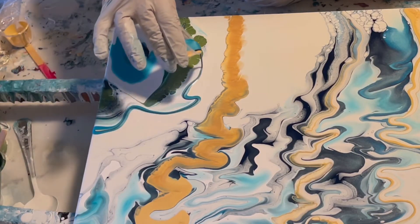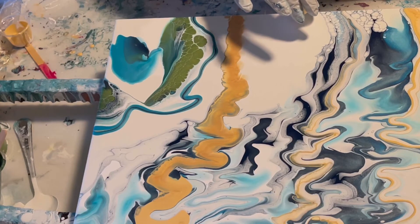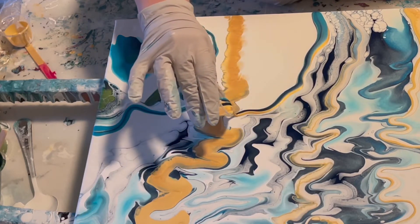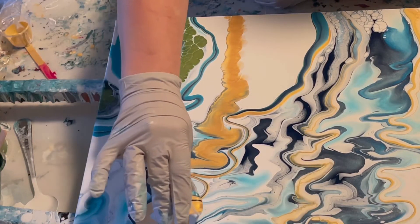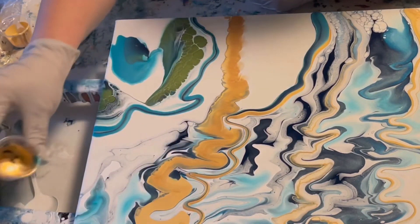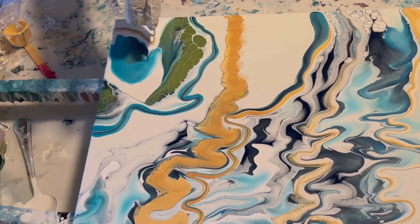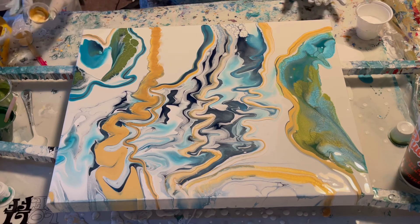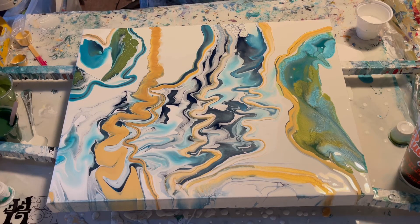These little cups came with a resin kit I bought a while ago. Now I have to convince myself not to overwork this — let's see what we can do with the black cell activator. I'm wondering if I should stretch this just a little more.